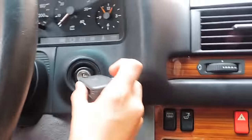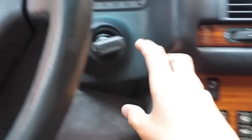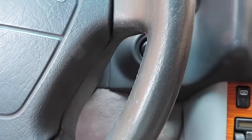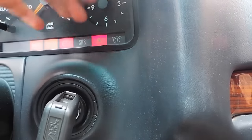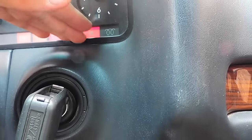Moving in towards the middle, we have our center control column here. We also have an audible buzzer to let you know when the key is inserted. Since this is the diesel model, we have a pre-glow button right here. When this yellow button goes out, you're free to turn the car on, but in the winter it takes a little bit more time to heat up.